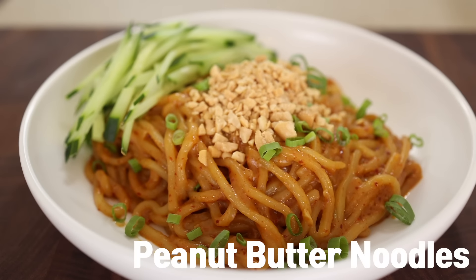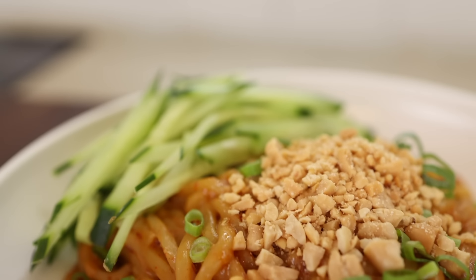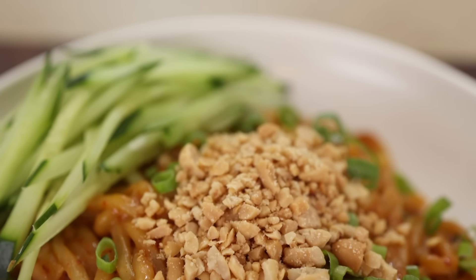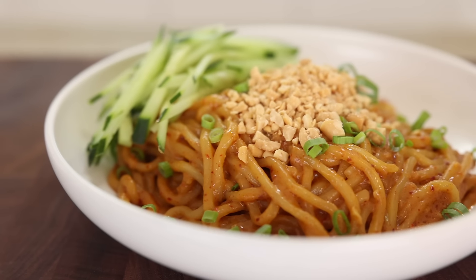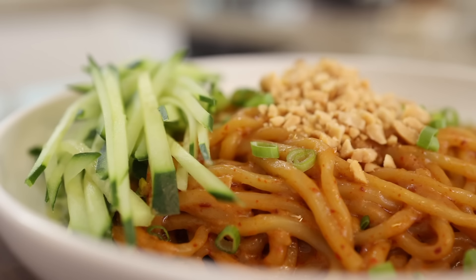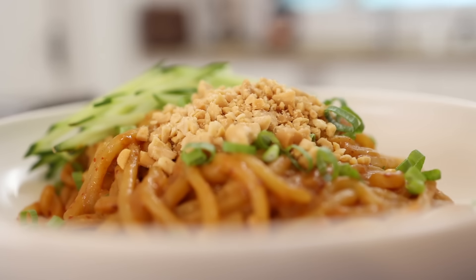Today we're gonna be making peanut butter noodles. It's creamy, savory, mildly spicy, and most importantly, it only takes 15 minutes to make. When you get home from work and you don't even wanna move your fingers, trust me, this recipe will be your lifesaver.